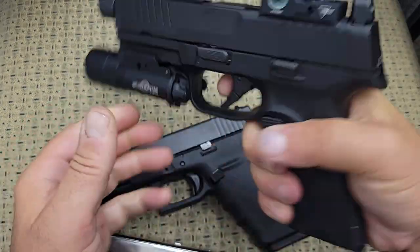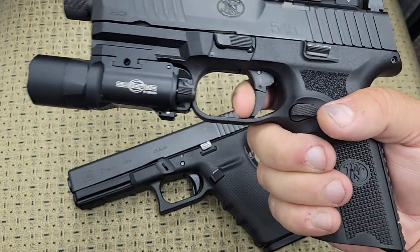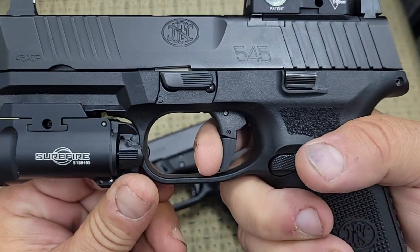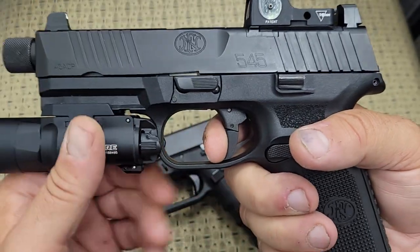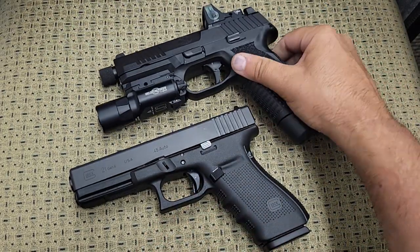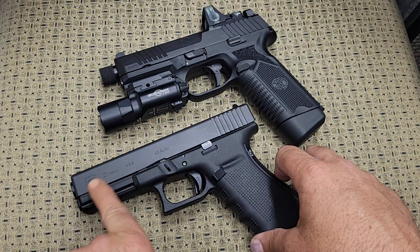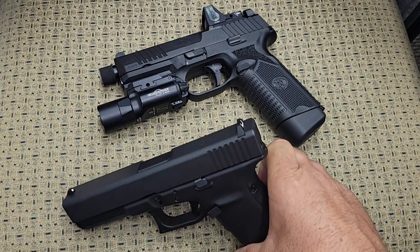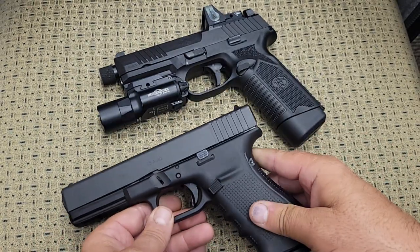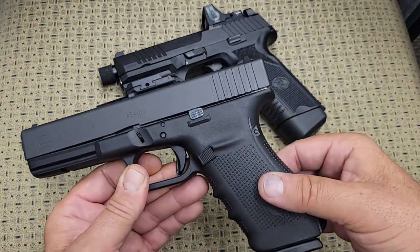With the FN, after removing the magazine, the trigger has a definite wall and then a clean break — it is 100% better than the Glock, it isn't even close. The reset is positive and very tactile with no sponginess at all. To make the Glock equivalent to this FN, you'd have to modify the slide, buy a threaded barrel, buy raised sights or night sights, and do something significant to the trigger — and I'm not sure what you could do to make it anywhere near as good.